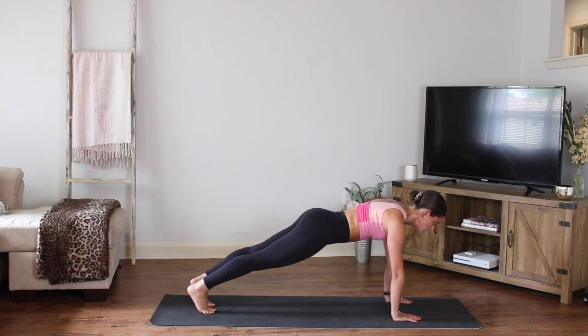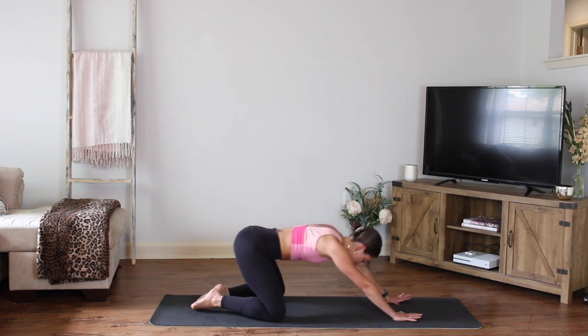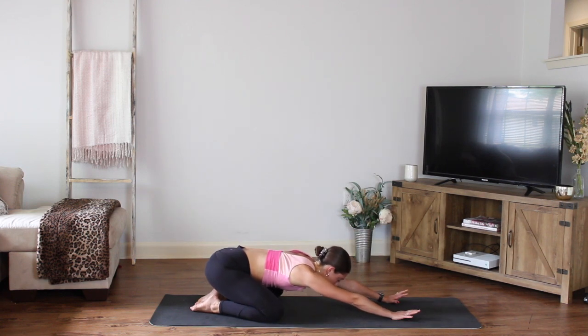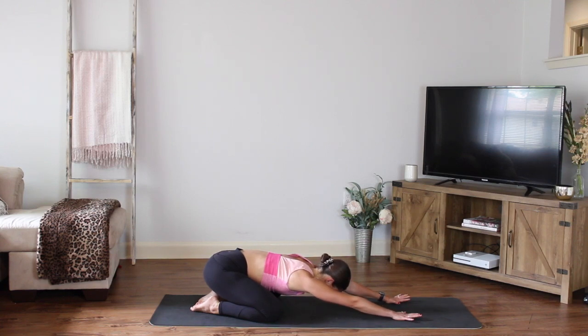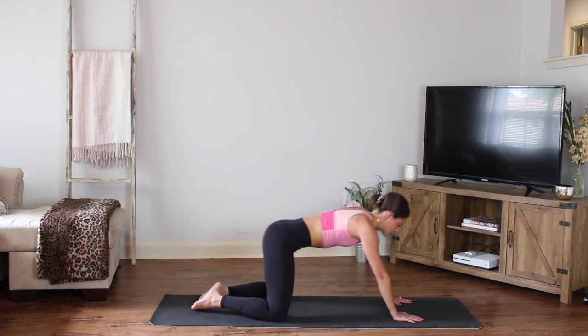Your last eight counts to hold here. Good, breathe it out. Six, five, four, three, two, one. Take a child's pose — drop those knees down, reach the arms forward. Open up the legs here. Nice deep breath. Press the hips back towards the heels, just let the head go, and reach those fingertips long. Let the back of the spine feel that stretch. Good, then come right onto your hands and knees.